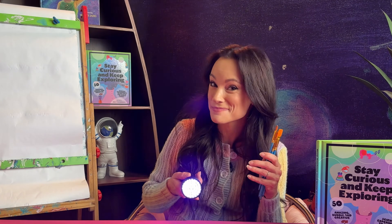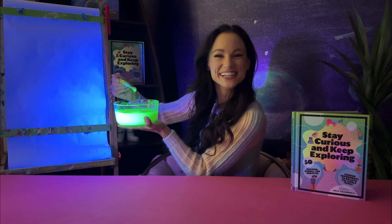Hi friends and welcome to my series of glow in the dark science experiments. In this video I'm going to show you how to make glow in the dark paint. So grab those paintbrushes and your black light because we're about to make a luminescent masterpiece.